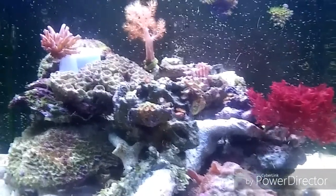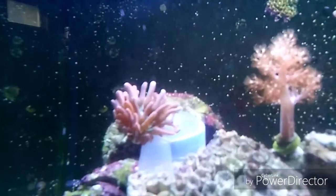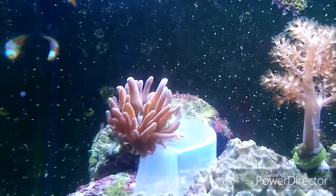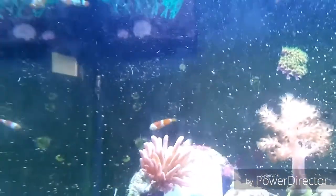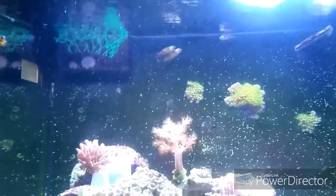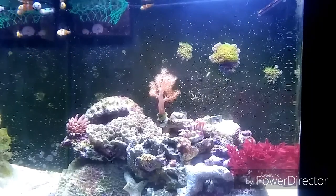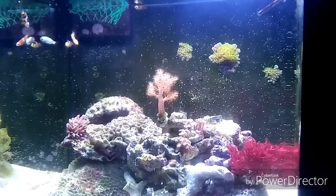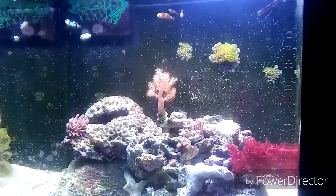Here you see my new bubble tip anemone from Reefing with O. He had it attached to a little measuring cup, so I stuck it in between the rocks where I'd like it to be. Within just a few minutes it went off the cup and onto the rock, and I'm very happy with where it decided to park itself. It's been there for about two days.